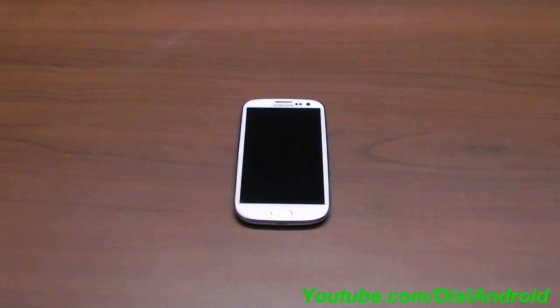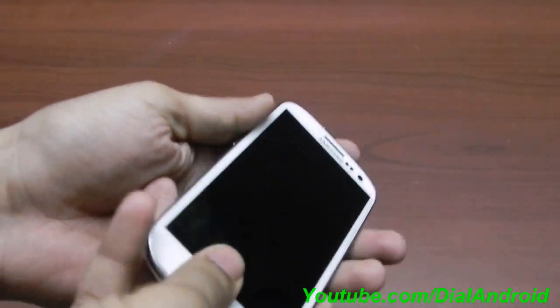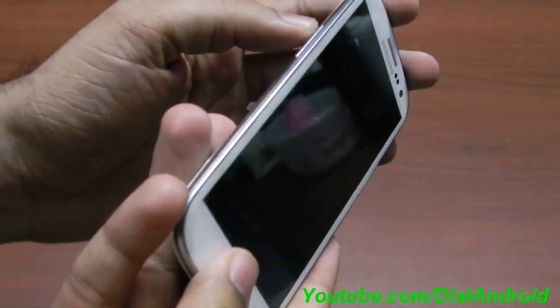After that we will start the process. I will not edit this video — it is the same real-time process showing exactly how long it takes on my Galaxy S3. First of all, you need to completely switch off your phone and put it into ClockworkMod recovery mode.